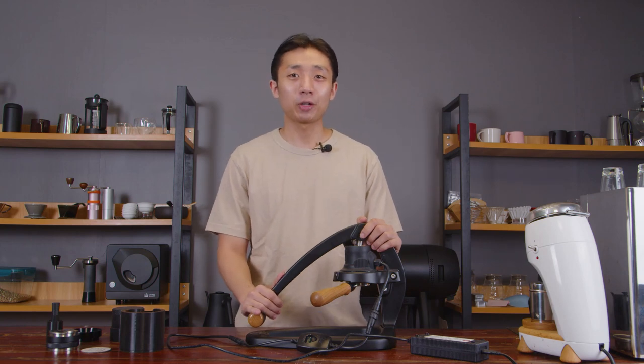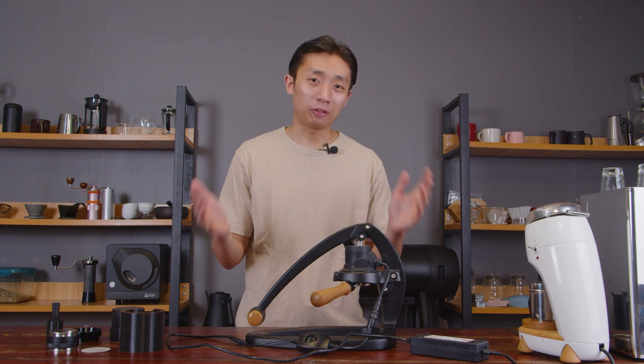Hello everyone, Kyle here from Wide Awake PH, and in today's episode we'll be talking about the Flare 58.